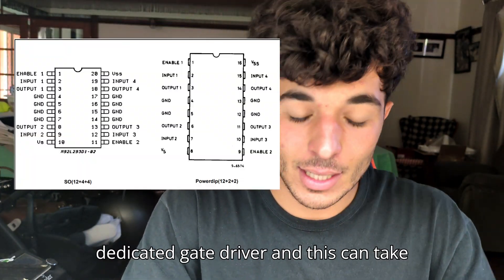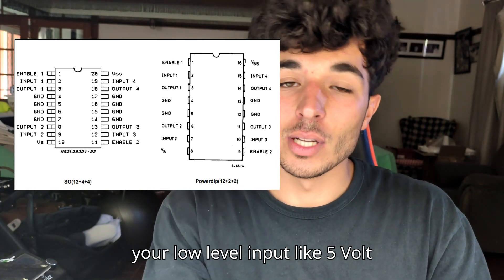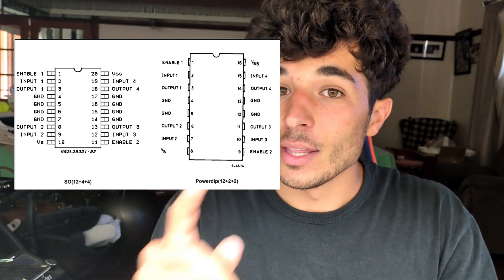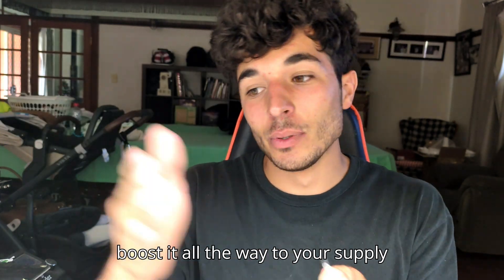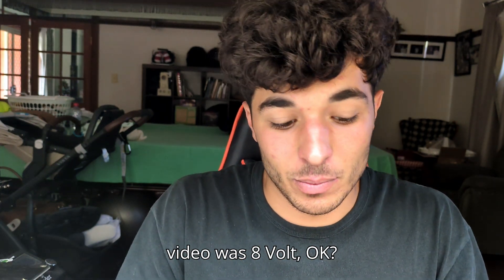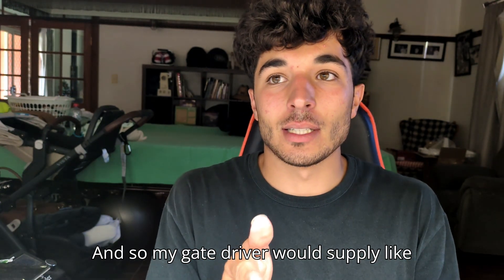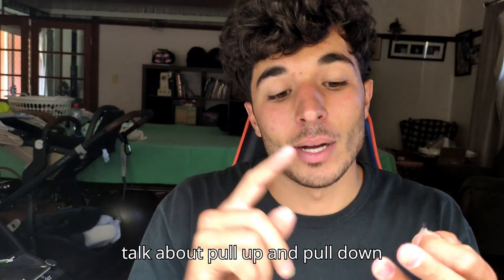The way around this is to use a dedicated gate driver, which can take a low-level input like 5 volts and boost it up to 12 volts. However, there's another problem: the gate driver doesn't actually boost all the way to the supply voltage. With a supply voltage of 8 volts, the gate driver would only supply around 7.3 volts, which leads us to the topic of pull-up and pull-down transistors.